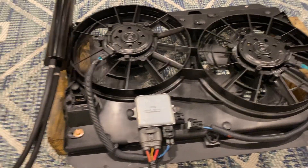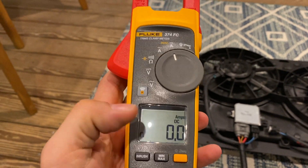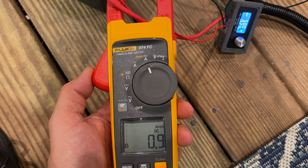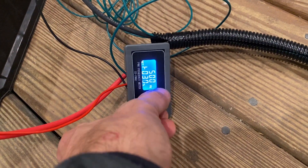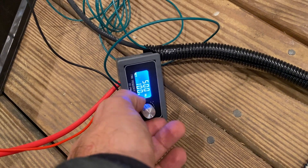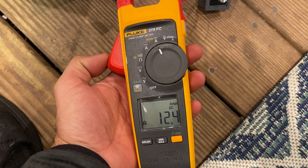This is minimum speed. If we take an amp meter and zero it out, we're barely pulling one amp with one fan. If you were to double that, you'd be a little bit under two amps. Now we're just going to crank it up - you can hear the fan respond - and go to max. One fan is drawing above 12.4 amps.